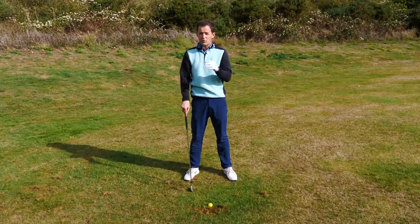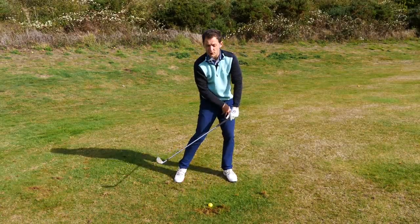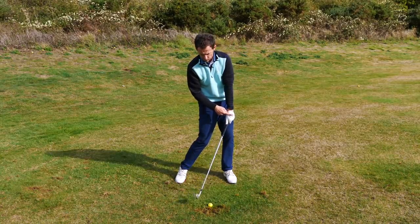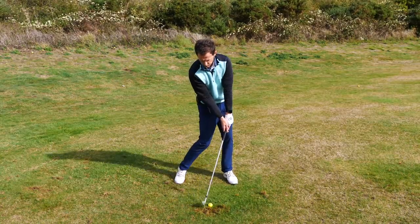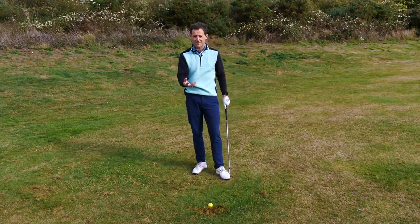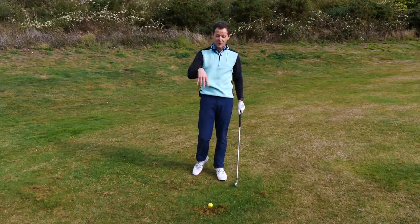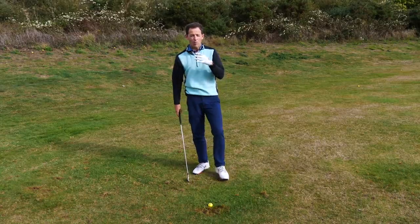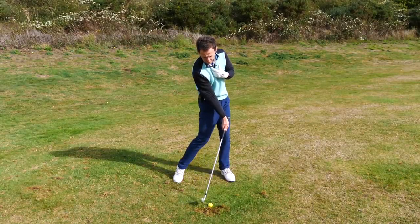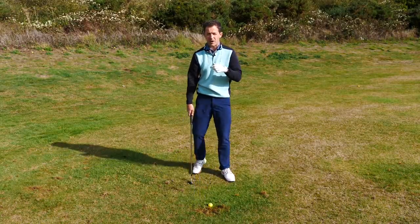The best ball strikers — these are the images you'll see: their weight is on their lead foot a hell of a lot, the angle of their shaft has their hands a long way ahead of the golf ball, the club strikes the ball and then it strikes the ground. That is what we're after. How do you go about doing it without making it too complicated? We're going to focus on how to get this beautiful shaft lean as opposed to the club releasing and getting extended behind the golf ball.